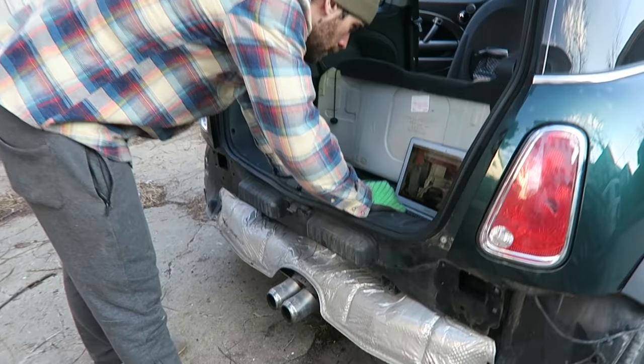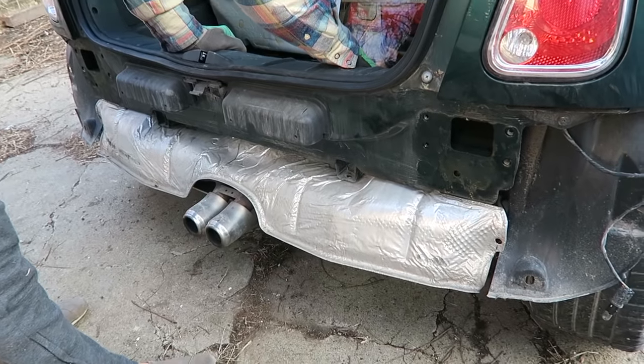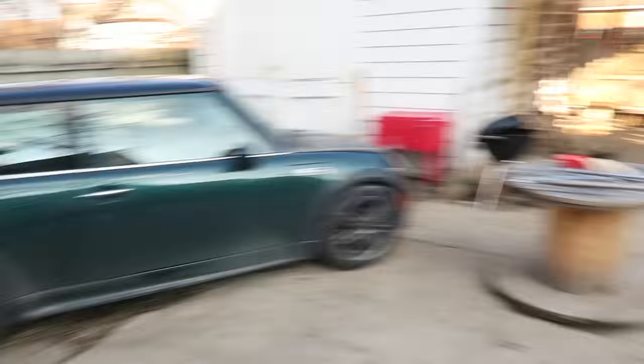We've been living in it for about three months now and plan to take it all over the place. The next step is to put the tow hitch on the Mini Cooper and get that all wired in — we're gonna pull this thing with the Mini Cooper! We'll be making a bunch of other videos on the scamp. If you have any questions leave them below, and stay tuned for our next video.